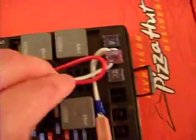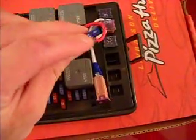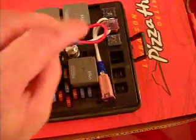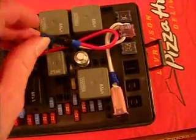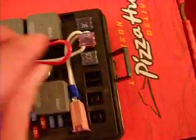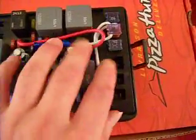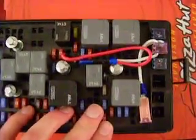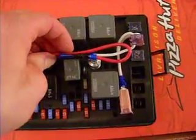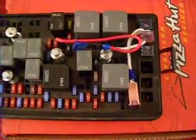That should work and not give us any issues. I might change this to a 20-amp fuse — I'm sure it'll be fine. These wires are 14 gauge and will probably handle 30 amps no problem, but to be on the safe side, 20 amps shouldn't be a big deal. I might shorten some of those wires in the future, but it should do the trick. Now it's just going to put it in the truck and give it a try and see if it actually works.